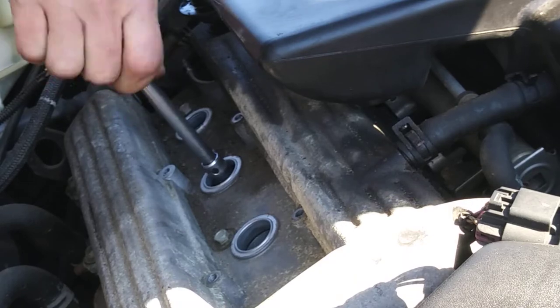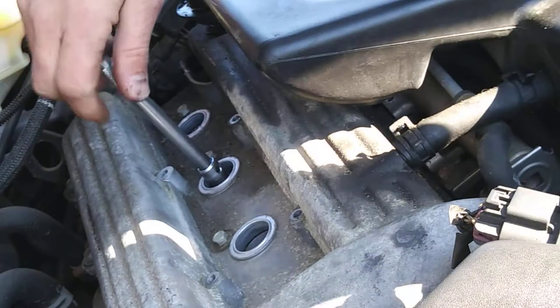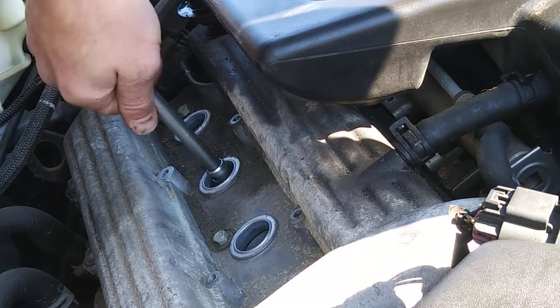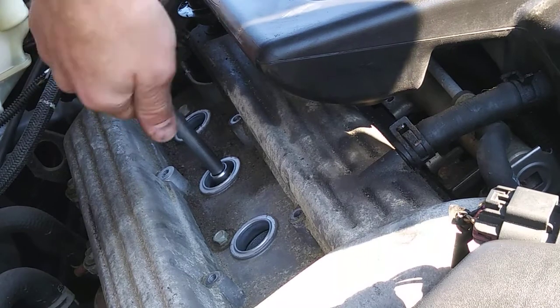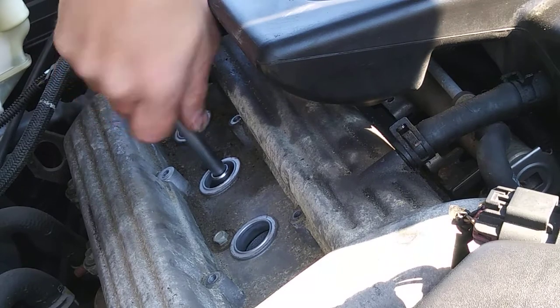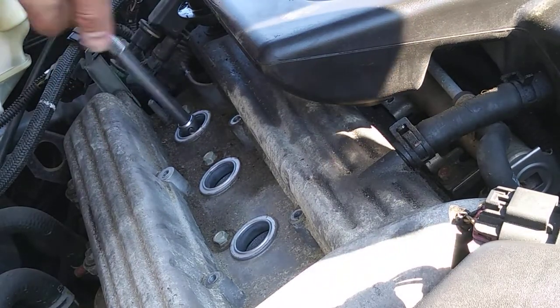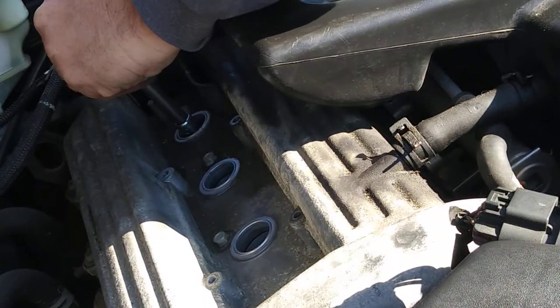Like I was saying, bought it about a month ago, didn't know who the last owner was. I've already replaced the air filter and the cabin filter.